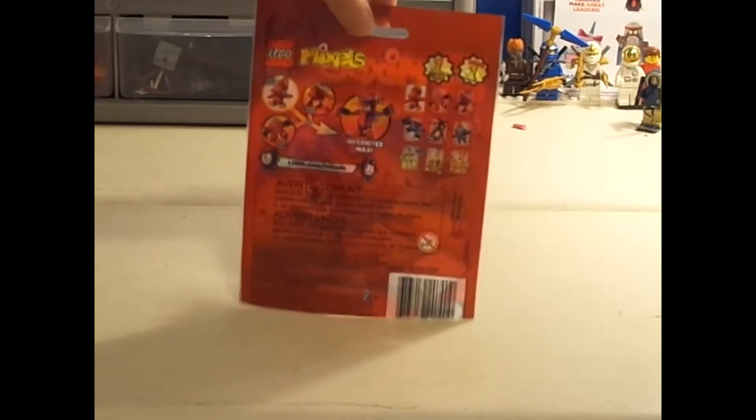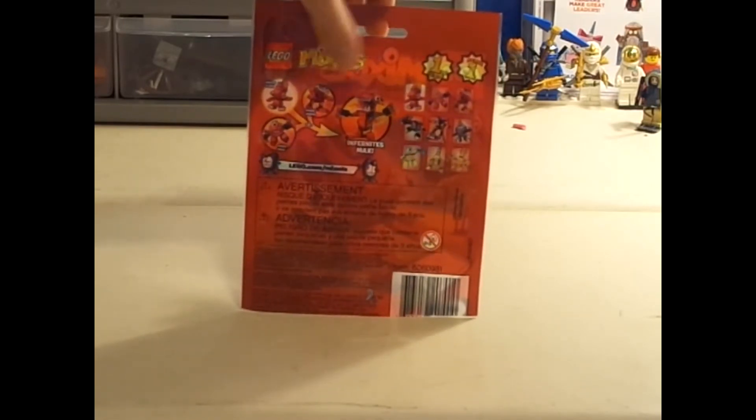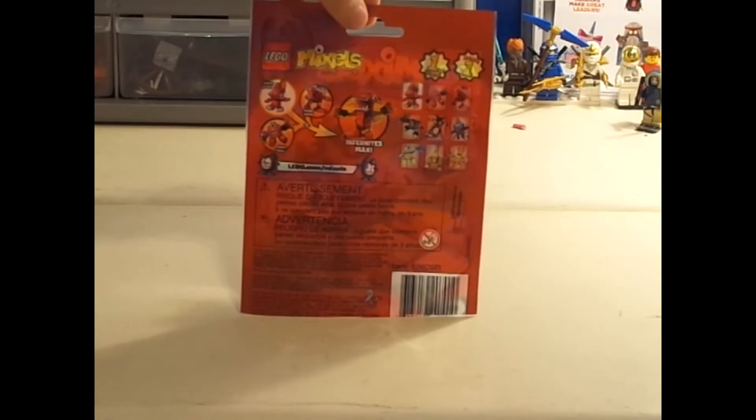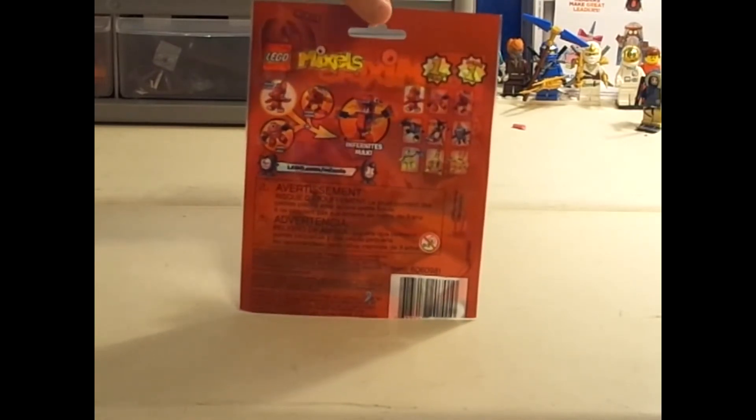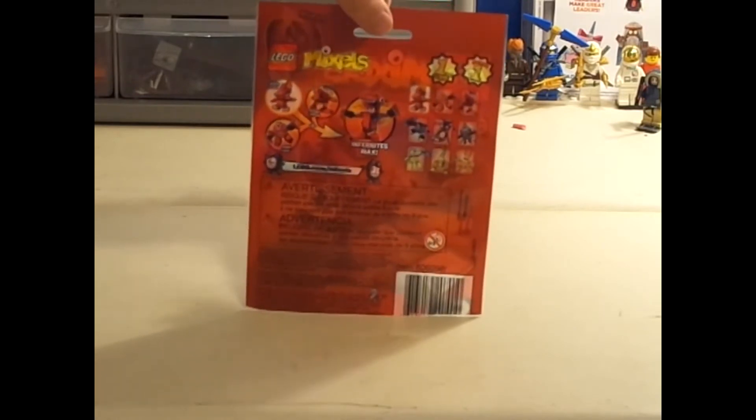I think that's really cool that you can see all the different ones you can collect, and if you get all three then you can make another one, because they are Mixels, so that would make sense. So let's go and see the figure itself.